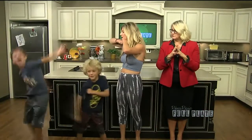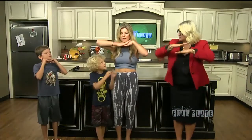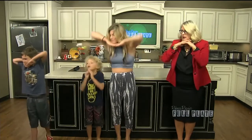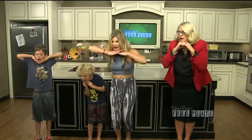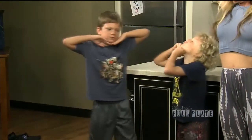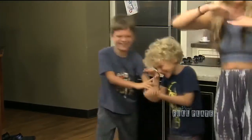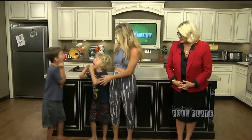Let's do the dragon one. So you inhale... and then — ah! Like a fire-breathing dragon. Ah! These are all breathing techniques. Good job.